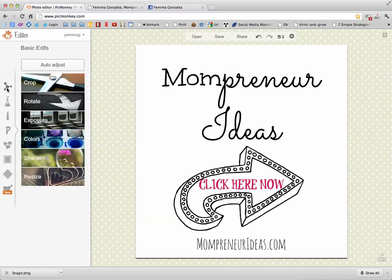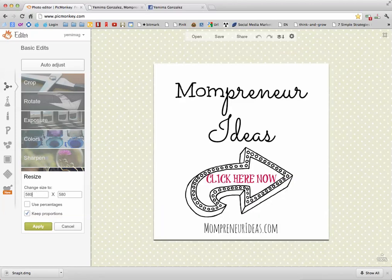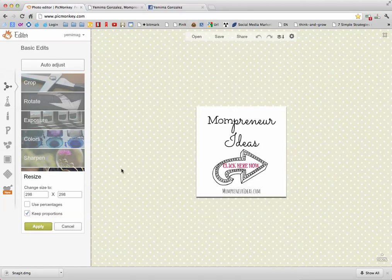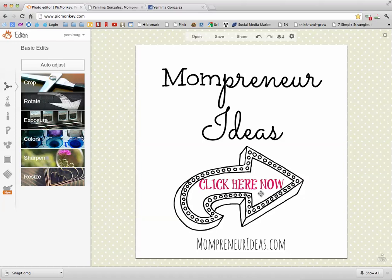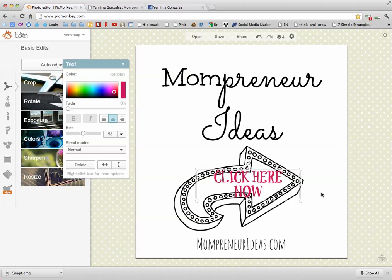If you want to resize because your banner only takes a certain width — like 580 pixels or my banner which is about 298 — you can adjust accordingly. I usually save the original at a bigger size so that if I ever want to use it for something else, I can. Once you save it you can't really edit it, so it's good to keep the original.